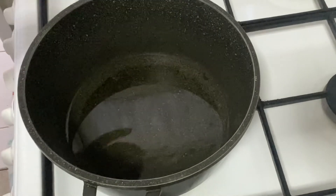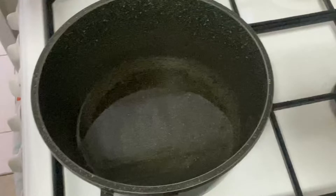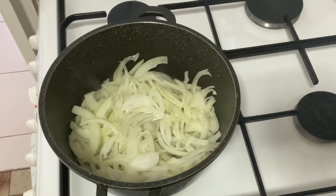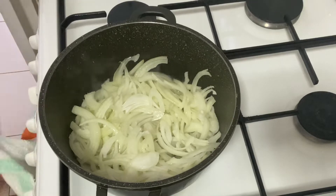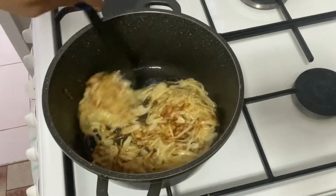Add oil to a pan. Once the oil is hot, add your onion and fry the onion till it becomes brown. Now my onion is ready.